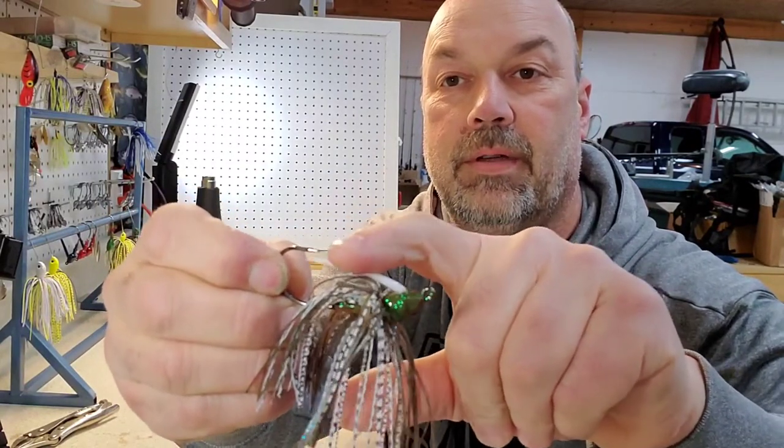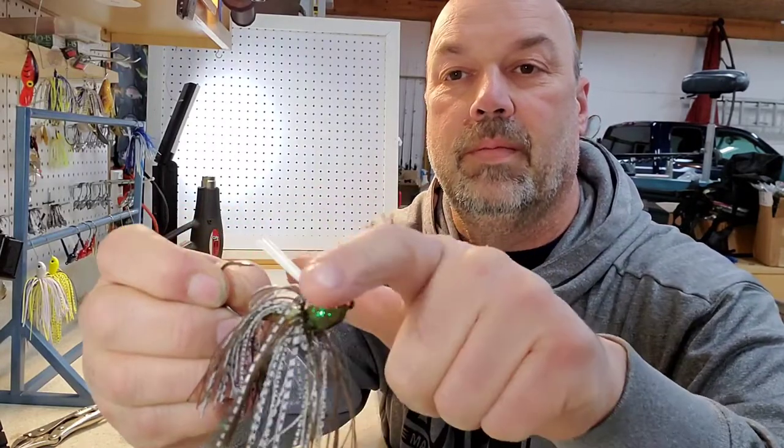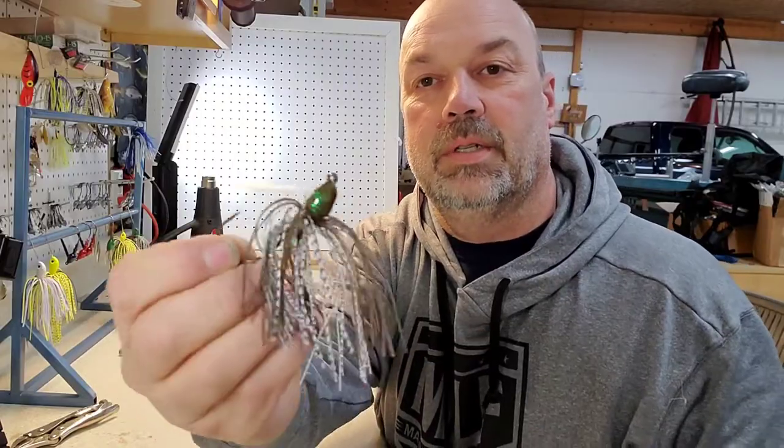I'll take the scissors and cut at just a little bit of an angle and snip that off. Now when a fish comes and bites it, it'll just give — it goes around the hook, nothing to get hung up. But a limb or some grass or weeds, it helps it just deflect.